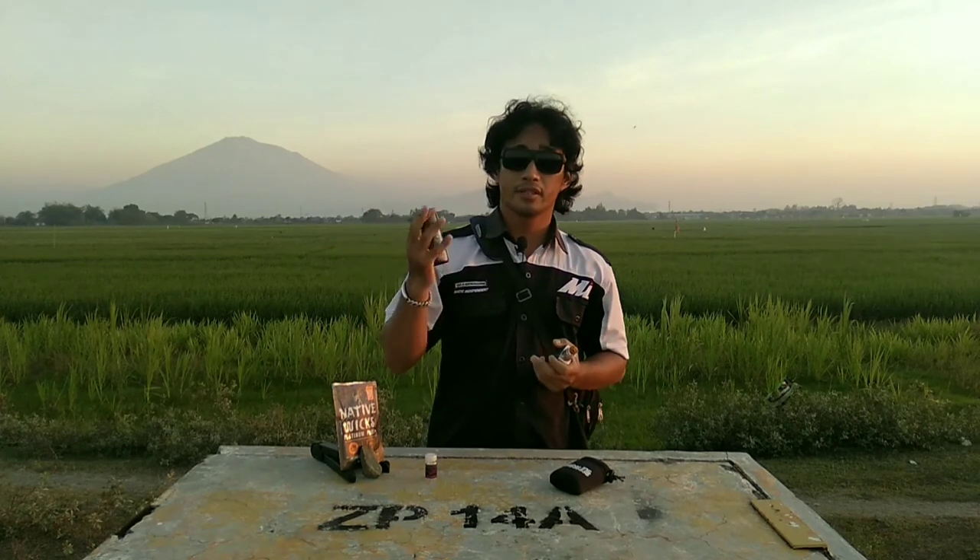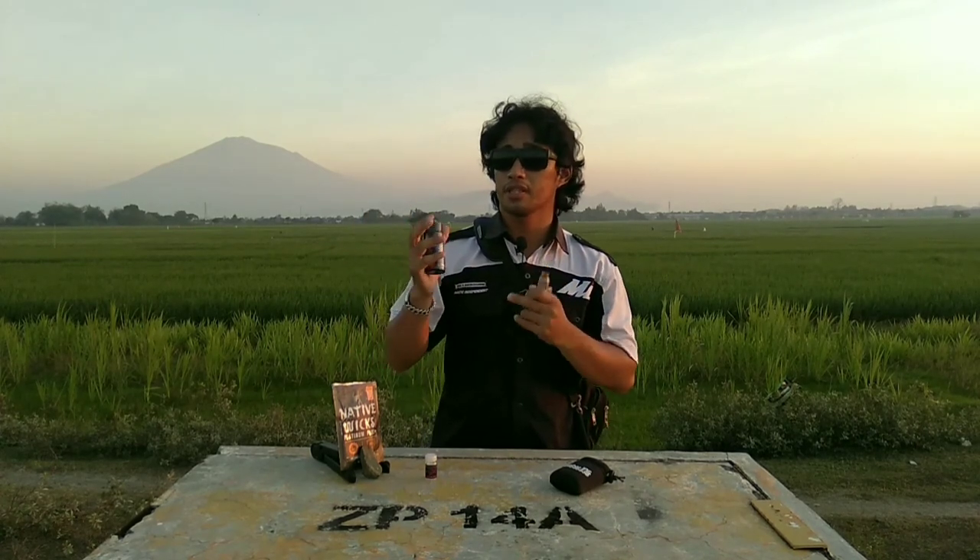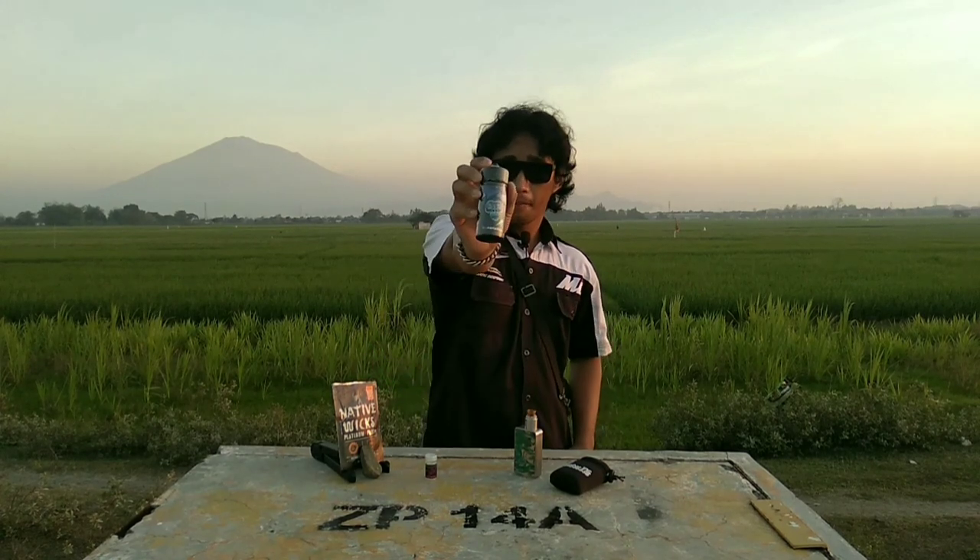Liquid ini dibanderol dengan harga Rp 160.000 sampai Rp 185.000 di vapestore terdekat. Sekian review dari kami, terima kasih sudah menonton, sampai jumpa!